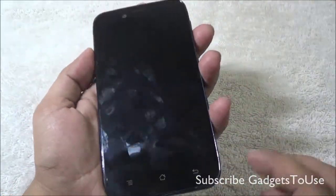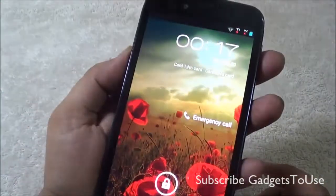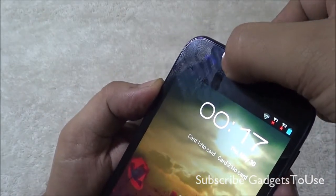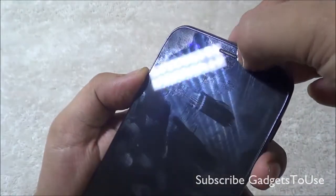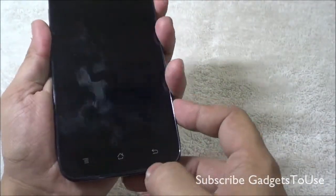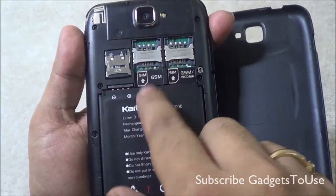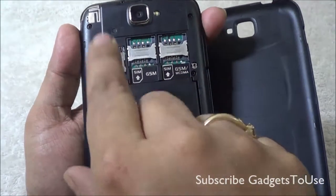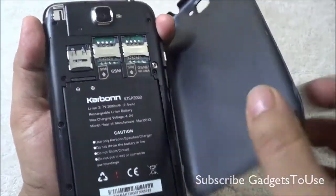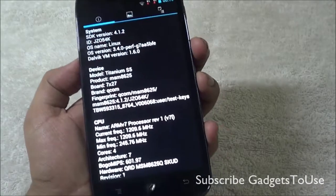The volume rocker on the side is a nice hard button that gives good feedback. At the front you have a 5-inch IPS LCD display with QHD resolution, wide viewing angles, a 2 megapixel fixed-focus camera, proximity sensor, and earpiece. Touch capacitive buttons are within the body of the phone, not on the screen. Opening the back reveals a dual SIM phone with SIM card slot 1 and slot 2, a micro SD card slot — the memory card doesn't come in the package — and a 2000 mAh battery.